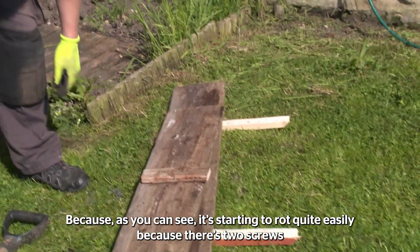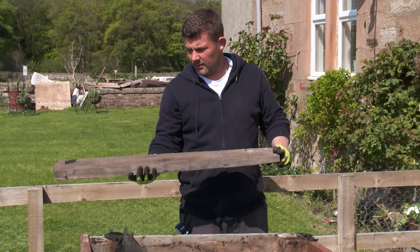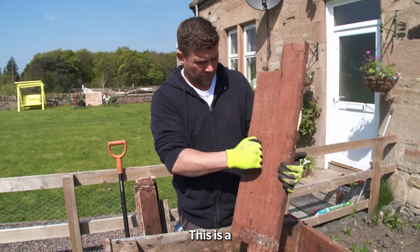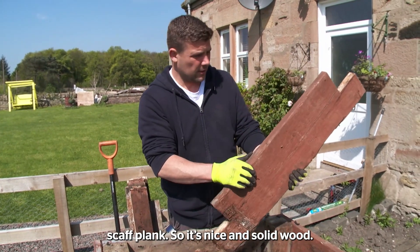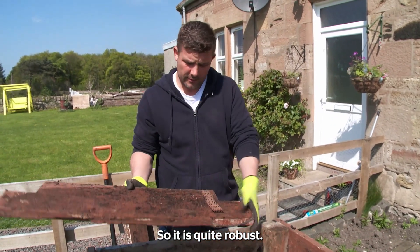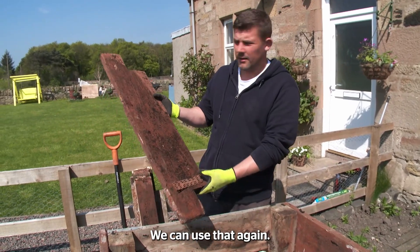As you can see, it's starting to rot quite easily because there are two screws there that I've just pulled straight out. Last bit of the base — this is scaffold plank, so it's nice solid wood. It has been sort of painted, so it is quite robust. We can use that again. There's no problem with that.